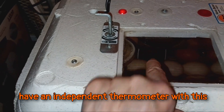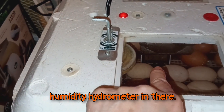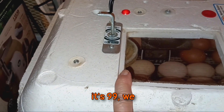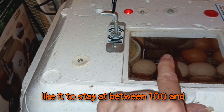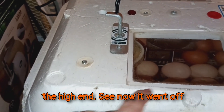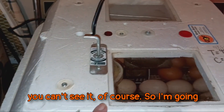You have to have an independent thermometer with this model — there isn't a thermometer you can read on the unit itself. We add our thermometer and relative humidity hygrometer in there. I like it to stay between 100 and 100.8°F for chickens, 100.8 being the high end. Now it went off already — it's saying it's warm enough. I put it just far enough back there where you can't see it, of course.